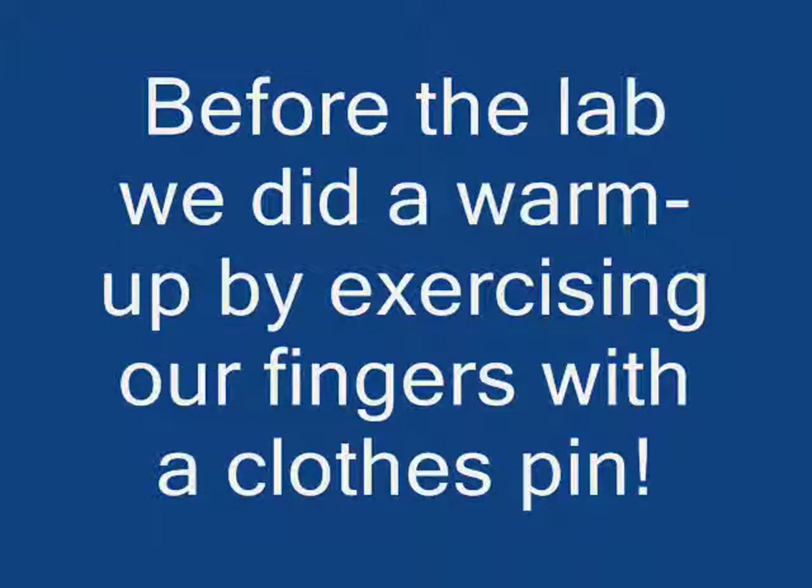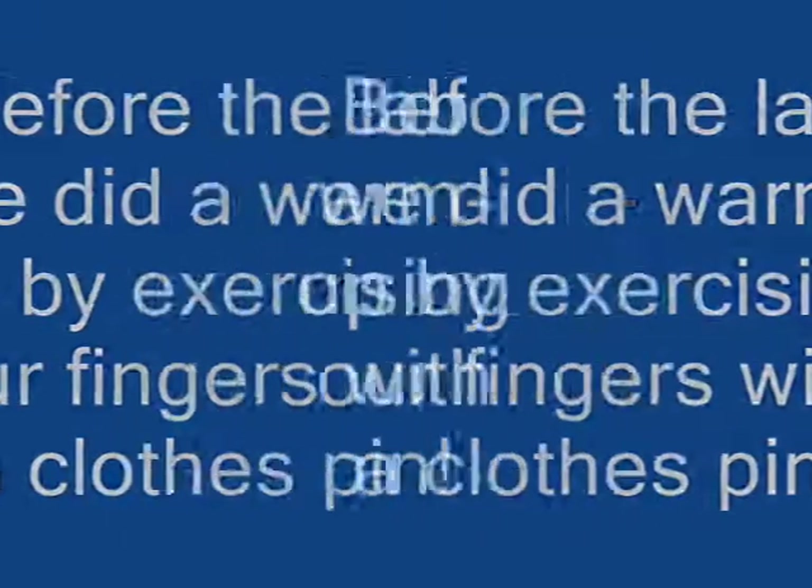Before we did the Cellular Respiration Lab, we did a warm-up on notebook number 6, block number 1, with a clothespin workout. We saw how many times you could open and close a clothespin, and I timed you for one minute. You jotted down how many times you were able to do that, and then we did it for a second minute. By the end of the second minute, most students' fingers were burning quite badly, and we talked about when your muscles run out of oxygen, that's when you get that burning sensation. We go from aerobic to anaerobic ability to process energy in our muscles. Watch a short video of students doing this activity.